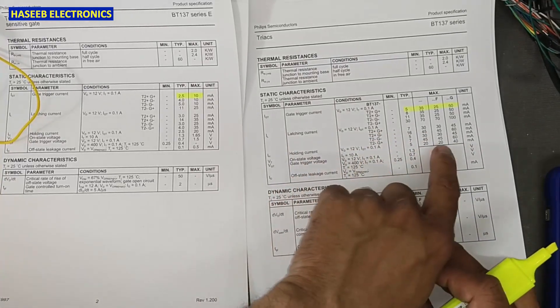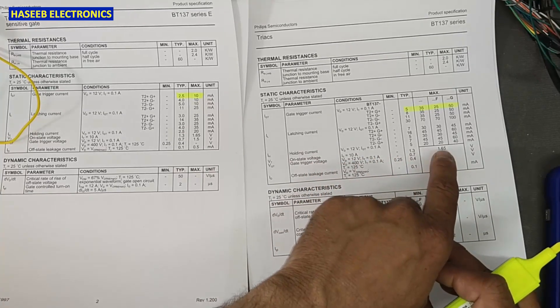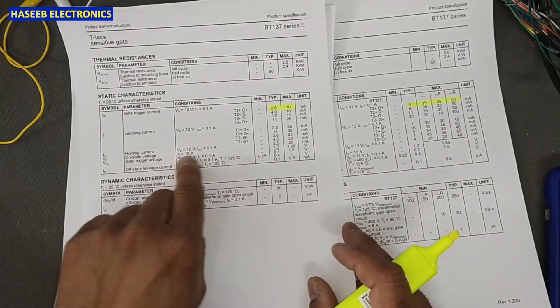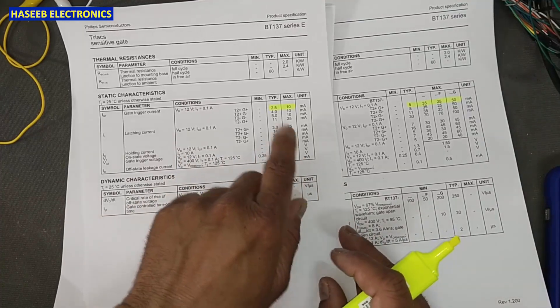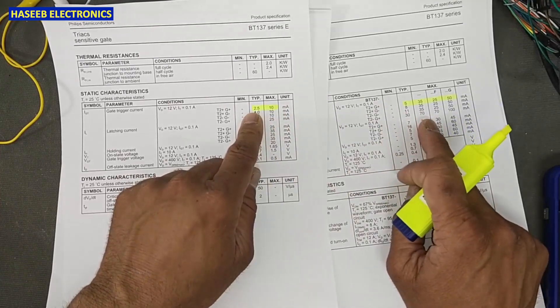The latching current is 7 to 30 milliampere. There is also a holding current. The on-state voltage is 1.3 volt to 1.6 volt. The E series has a low current triggering requirement, while the standard series has a higher gate triggering level.